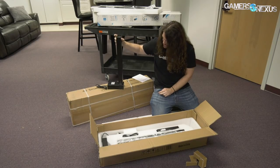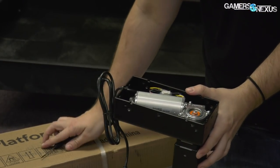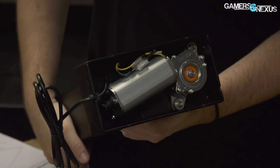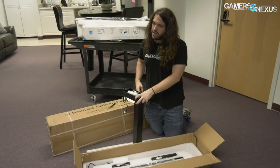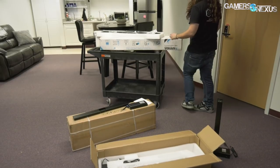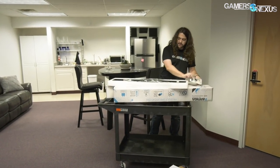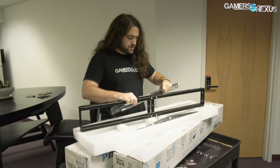If you look at the bottom of the leg and pull the cover off, you can see a pretty big motor. I don't remember the exact weight capacity, but it can support a bigger table — we're using a roughly six-foot table, about 74 by 30. There are two of those motors, one in each leg, so it should be sufficient for raising even really heavy cases — something like a Dark Base Pro 900, big and 50 pounds with a lot of glass. The other parts include two legs, mounting hardware, zip ties possibly for cable management, and a support bar that goes under the table to help stabilize it.